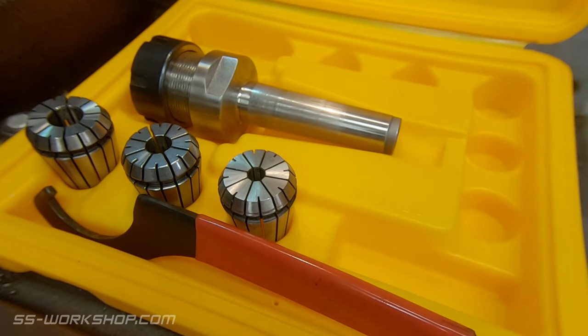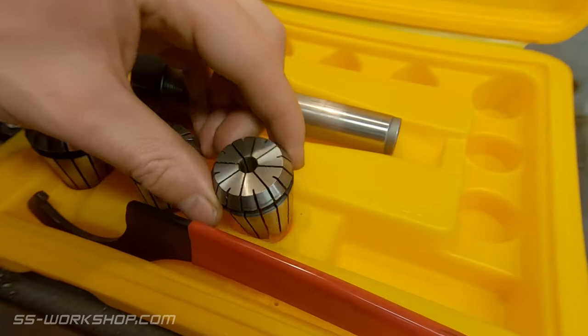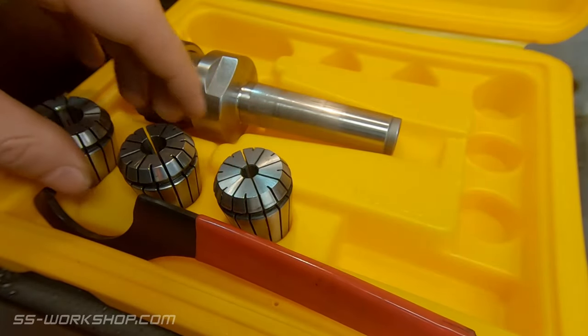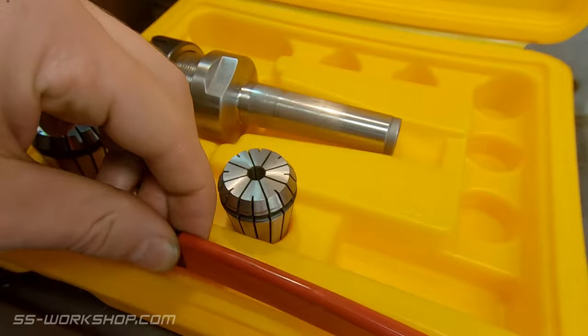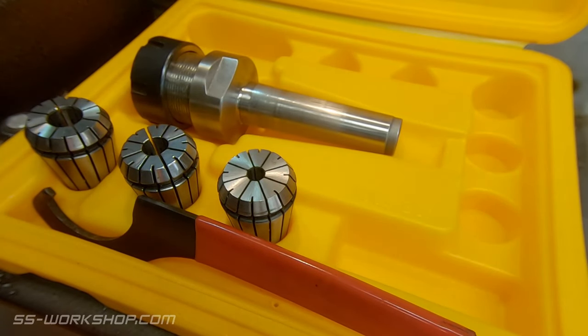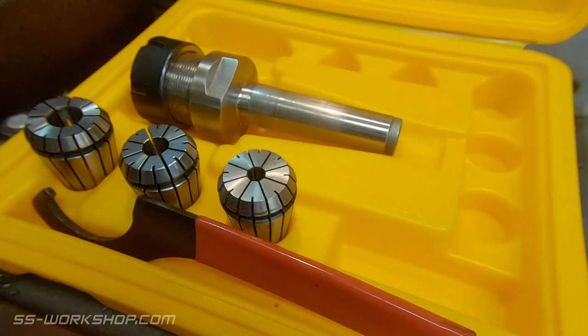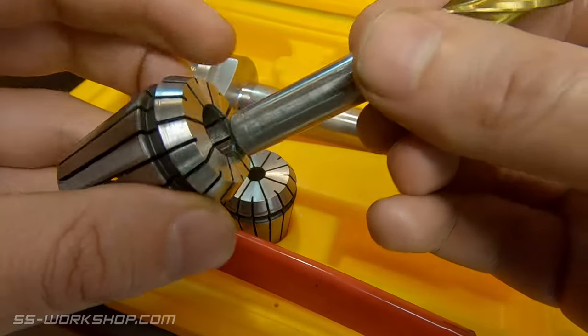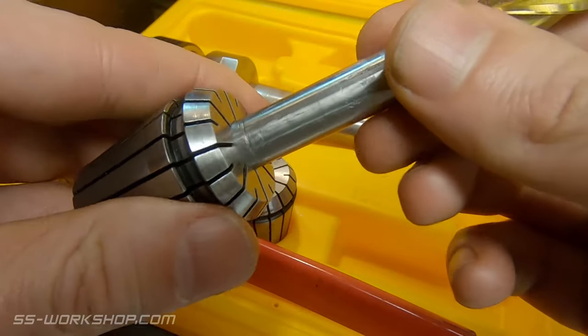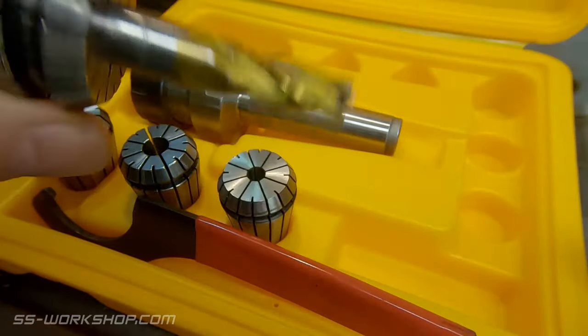Number three: this is my first collet set that I bought about 10 years ago. It came with a few collets, a spanner, and a holder. The collets that came with it were 7, 8, 10, 13, 16, and 20 millimeters, marked as they often are — for example, 6 to 7 millimeters for a 7 millimeter collet. So I used the 7 millimeter collet for the 6 millimeter end mill and the 13 for a 12 millimeter end mill, and I always had problems with the tool moving in the holder.